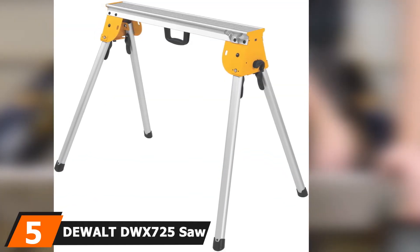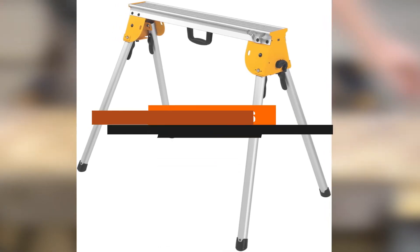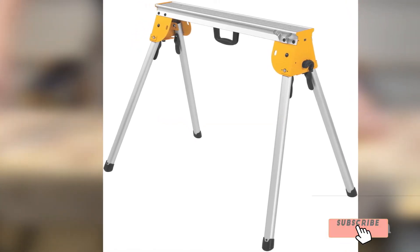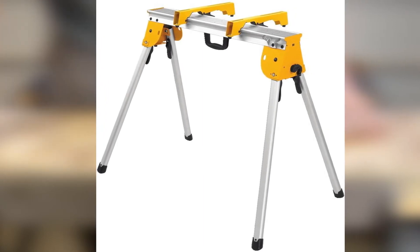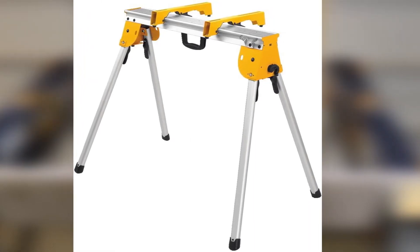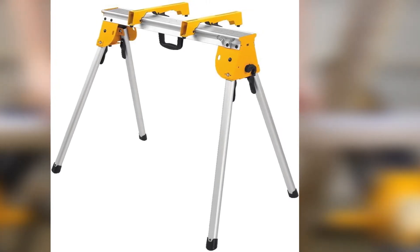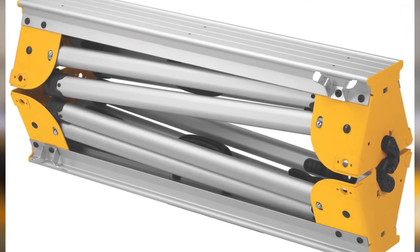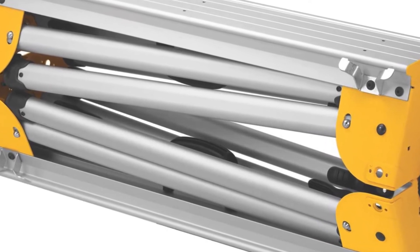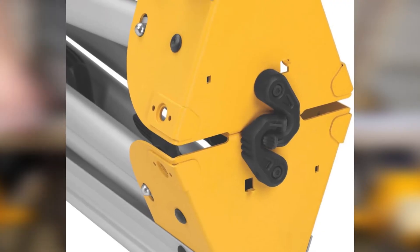The number 5 position is dominated by the DeWalt DWX725 Sawhorse. Very few brands are as well-known in the world of construction tools as DeWalt. They have taken a chunk of this industry with consistent production of great construction tools, and this sawhorse is a perfect example. We were hooked with the pair of DWX725 sawhorses when DeWalt sent them to us for a review — every inch of the model spoke volumes about quality and durability. It sports a lightweight aluminum construction, weighing only 15 pounds, and each sawhorse can withstand a tremendous force of 1,000 pounds.